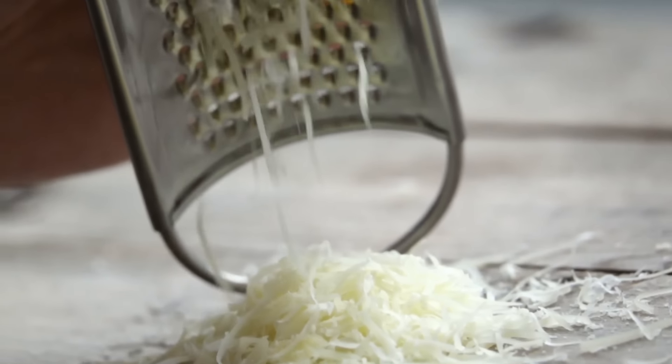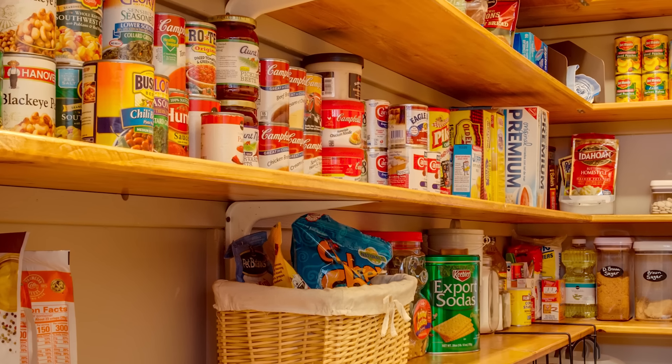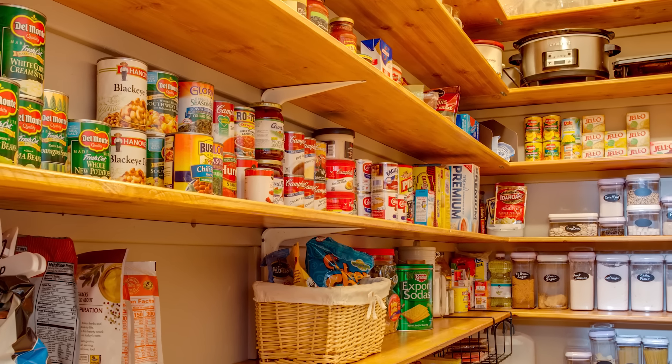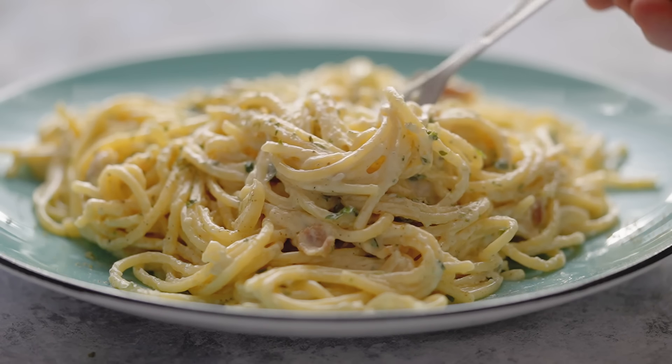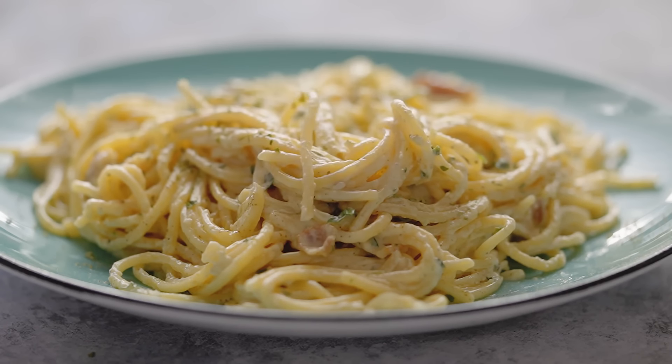Overall, there are plenty of options. Even if you're all out of canned mushroom soup, chances are you've got some kind of creamy condensed soup in your pantry that will be delicious over noodles. There's really no reason to skip out on pasta for dinner just because you don't have the usual sauce.